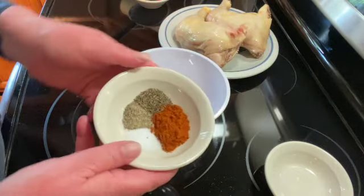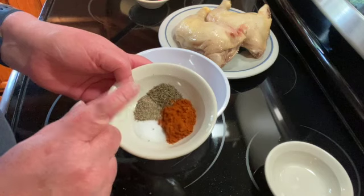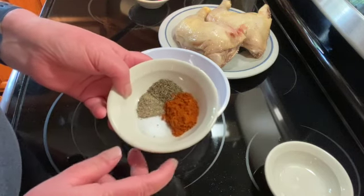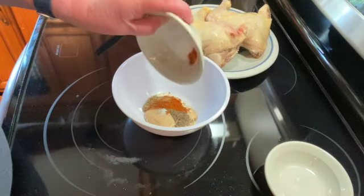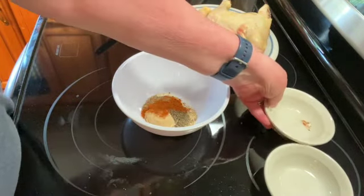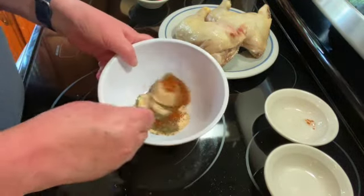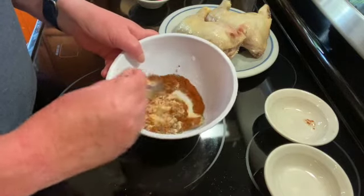Then I have a half a tablespoon of paprika, a half a teaspoon of black pepper, a half a teaspoon of salt, and a half a teaspoon of thyme. I'm just going to mix that all together until the brown sugar lumps are all out.